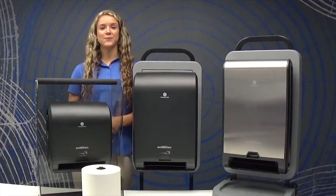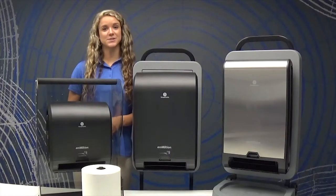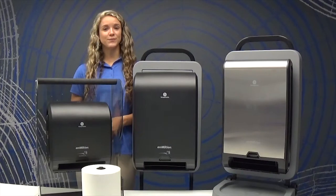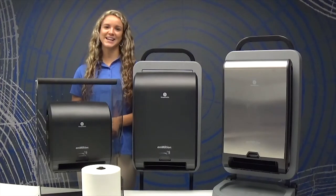We hope this video was helpful in guiding you through how to use the InMotion Flex automated touchless paper towel dispenser, the recessed dual roll wall mount, and the Mini. For more information, visit our website at gppro.com. Thanks for joining us!